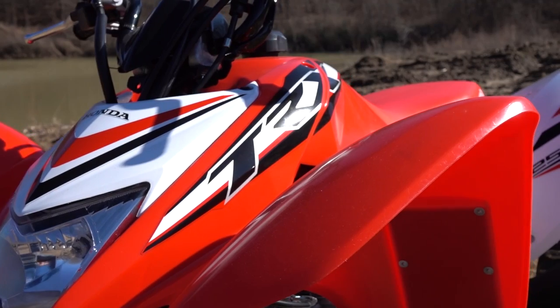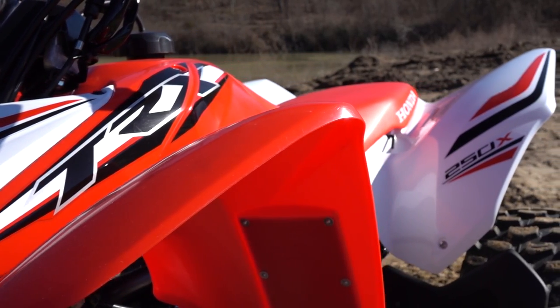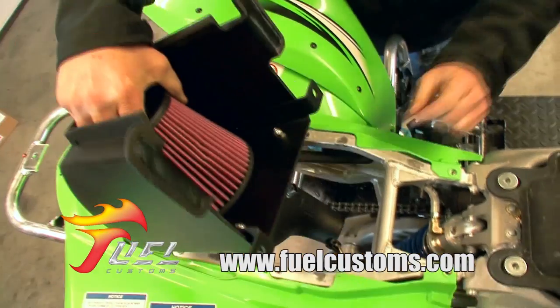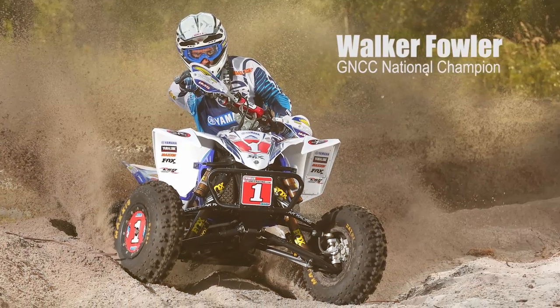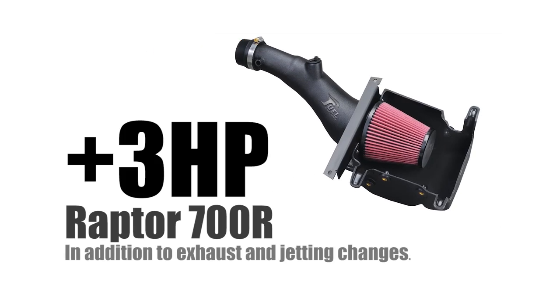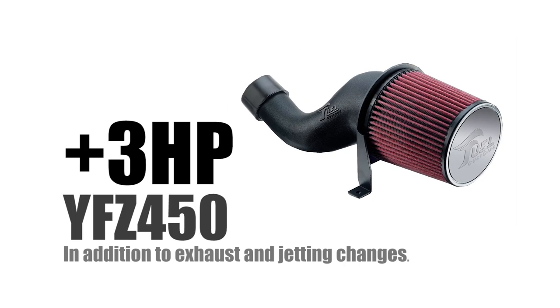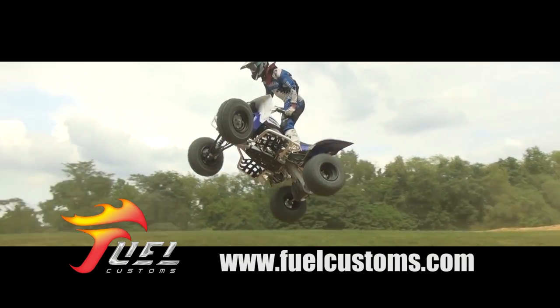If your ATV has a performance exhaust, it needs a performance intake to match. Used by champions like Chad Weenan and Walker Fowler, Fuel Customs intakes are engineered and built in the United States with a 100% satisfaction guarantee, providing increased horsepower and throttle response on engine builds from mild to wild.